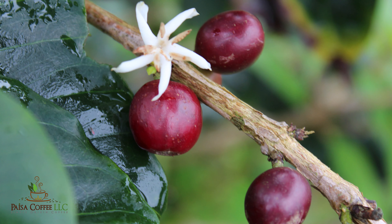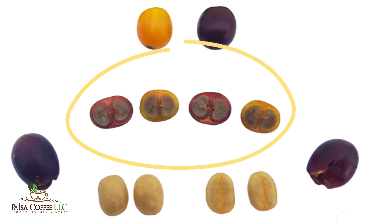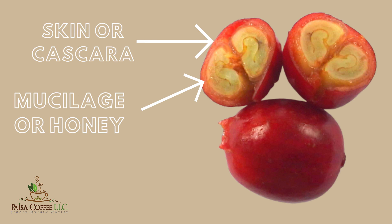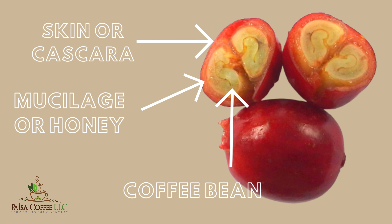Many of you might or might not know that coffee is actually a tropical fruit, and this is how the coffee cherry looks when it's ripe and ready to be picked. I am going to show you a picture of how the coffee cherry looks on the inside. As the picture shows, there are three visible layers: the cherry skin layer, also known as cascara; the mucilage layer, which many farmers also call the honey — it's a very sweet and syrupy part of the coffee fruit; and the seed, or the coffee bean.